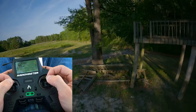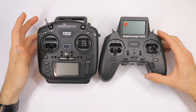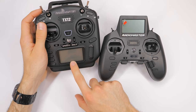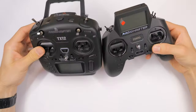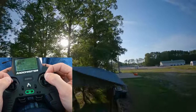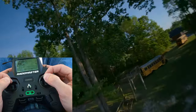The form factor is just weird. If we compare this to the TX-12, I think the TX-12 is a way better form factor because it has almost the same size screen, a scroll wheel, and pretty much all the same features as the Radiomaster Zorro. But it's actually a much more compact feeling radio — kind of like a mini radio. And my big thing about the Radiomaster Zorro is the switches.